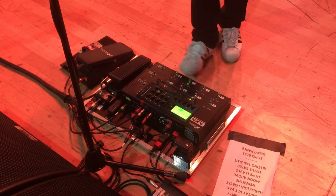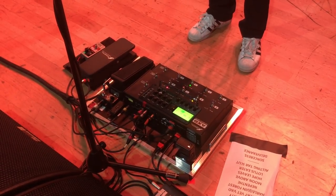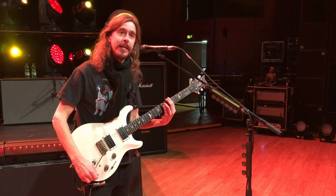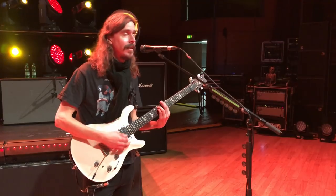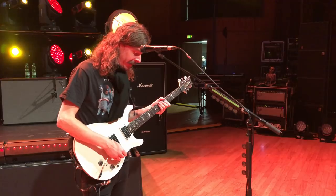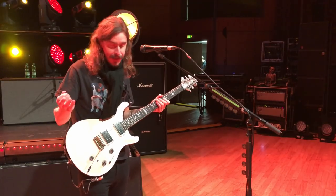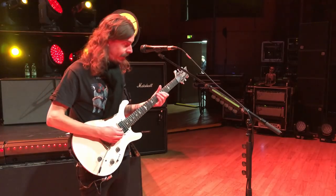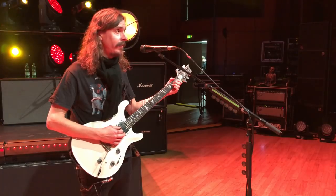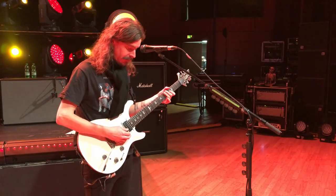Then I have a clean sound, basically for all the clean songs. With this one I like to kick in a Small Stone pedal every now and then to get that sixties Robin Trower type of sound. It's basically used for the ballad-type songs that we have, and it's got a spring reverb on it as a default, which is my favorite type of reverb.